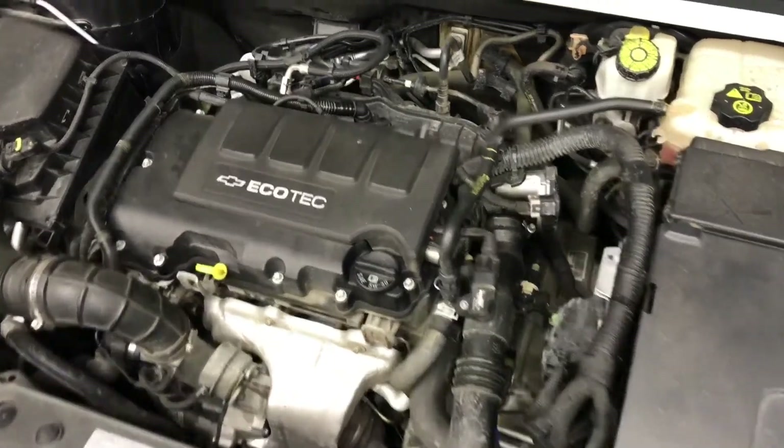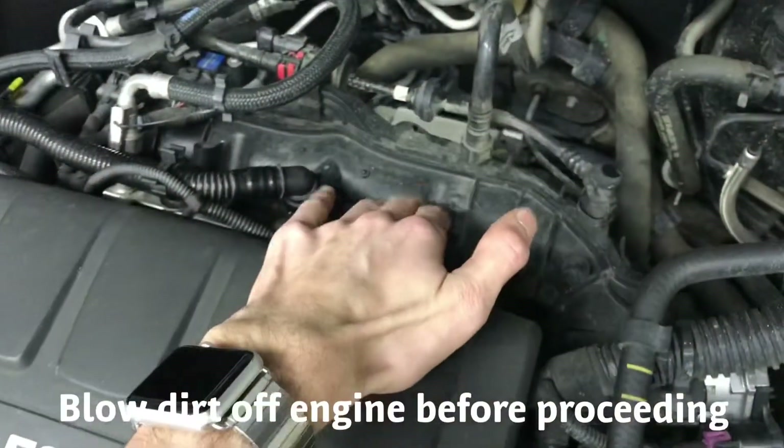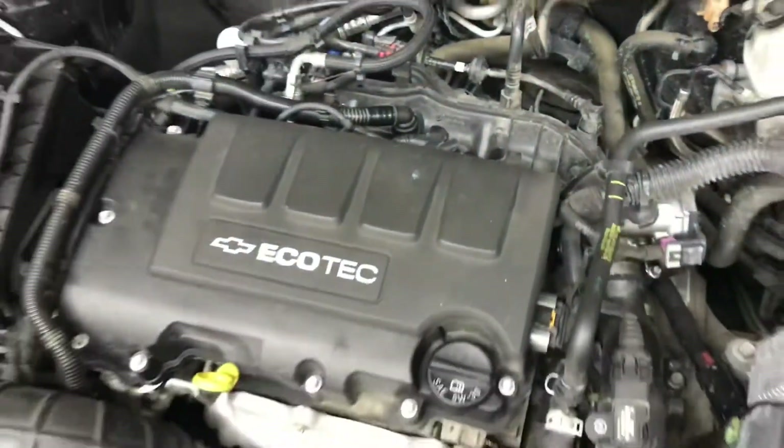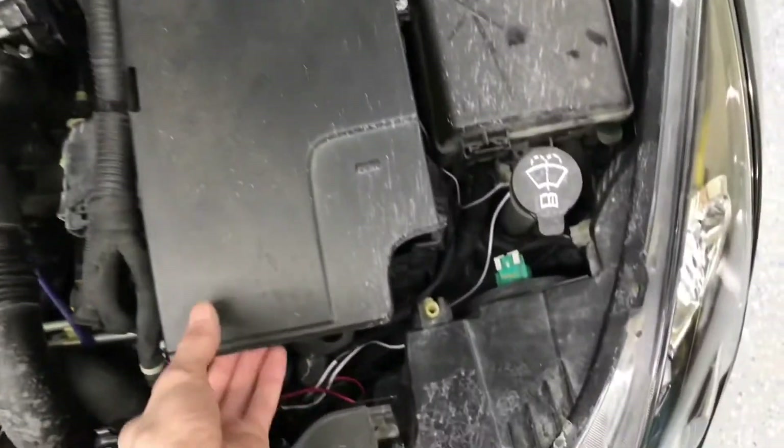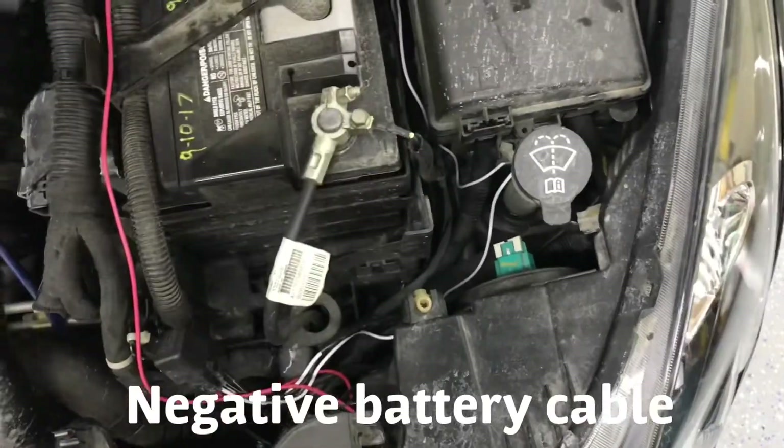In today's video I'm going to show you how to remove the intake manifold on my 2011 Chevy Cruze 1.4 liter GM turbo. Let's first start by removing the negative battery terminal — should be a 10 millimeter.